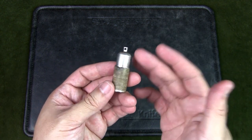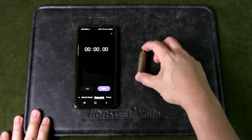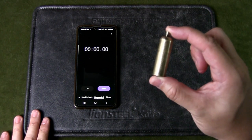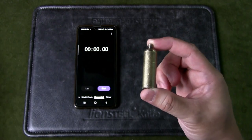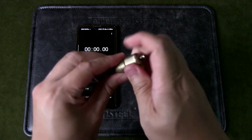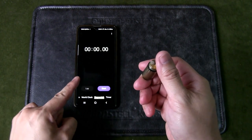Now we're going to do another test — we're going to find out how long the fuel will burn when the peanut lighter is full. I've got another peanut lighter here, completely filled with lighter fluid. It's exactly the same as the previous one, just in a different finish. We're going to see how long it burns for, so I'm going to unscrew the cap, light it, and start the timer.